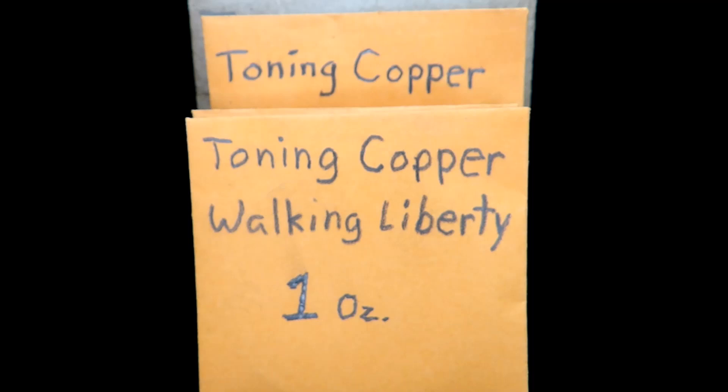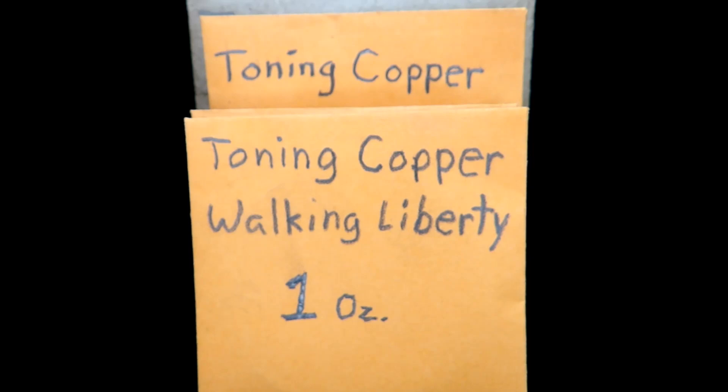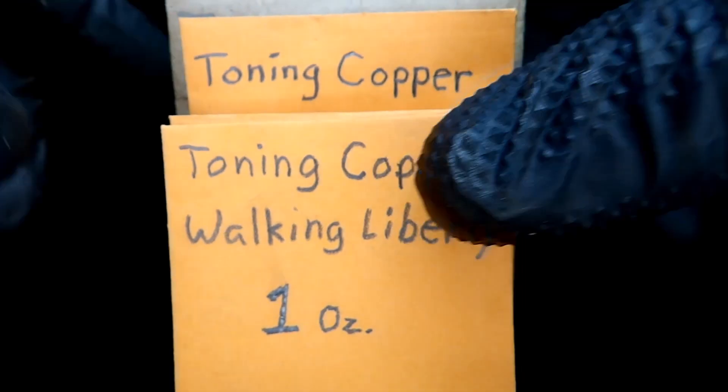Hey guys, welcome back. In this video I want to bring you some copper rounds that are toning, and I think some of them look pretty cool and I hope you guys do too.